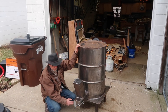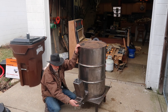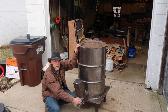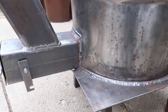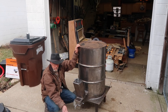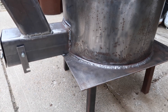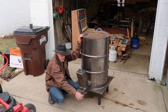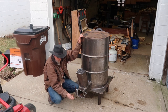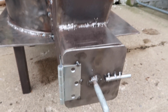We just kind of tack-welded it on the sides, added a couple of handles, got a latch catch and a latch, which pretty much was just a bolt. Cut the head off of it, cut the threads off, welded the shaft to the door front, added a couple of nuts just to hold it in place. And this is where, once the fire's burning, we'll close that off.